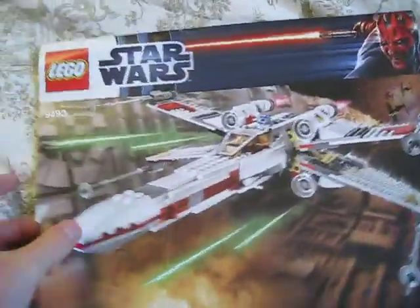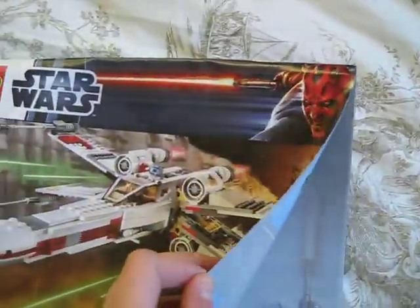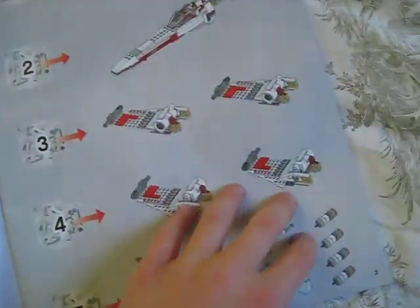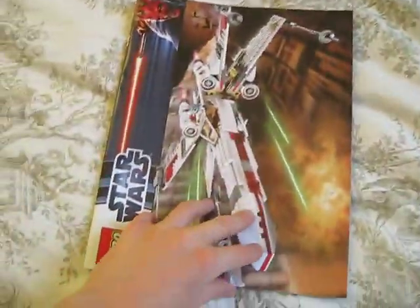Here's the instruction booklet. It was a bit confusing because at first, when you see an instruction booklet like this, you're used to opening it one way. But when you open it up, you actually have to look at it sideways — you're meant to hold it sideways and read it just like a book.